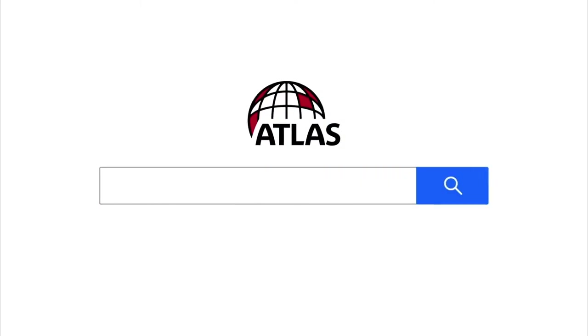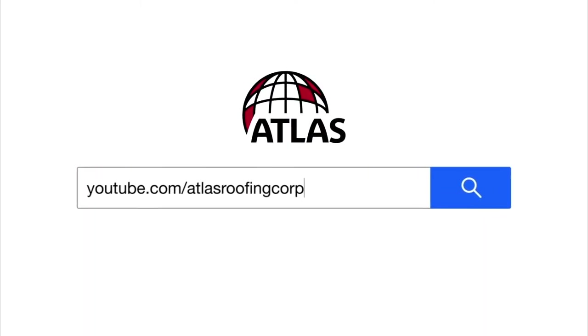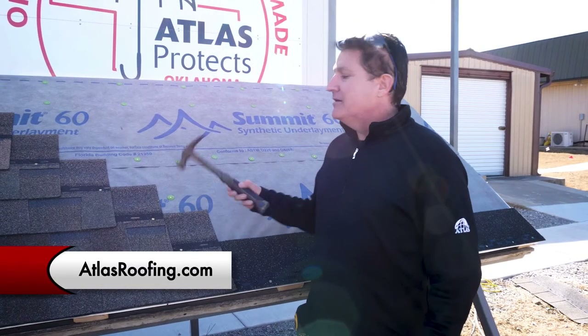For more tips and videos, visit our YouTube channel at youtube.com/AtlasRoofingCorp or go to atlasroofing.com. Until next time, it's hammer time.